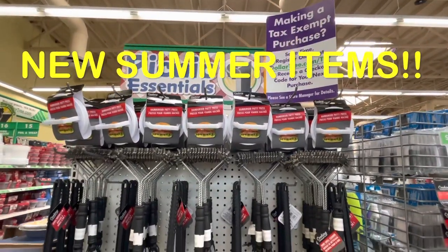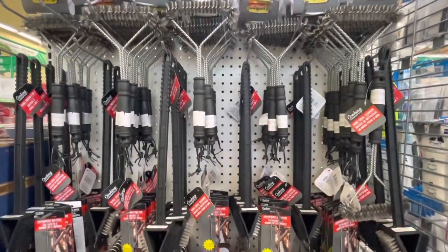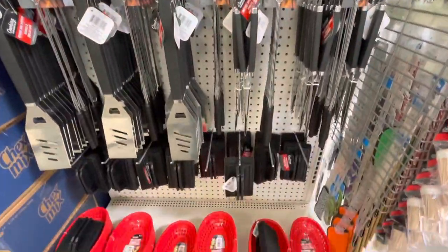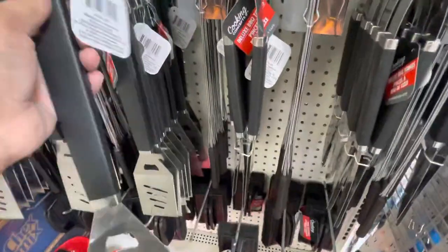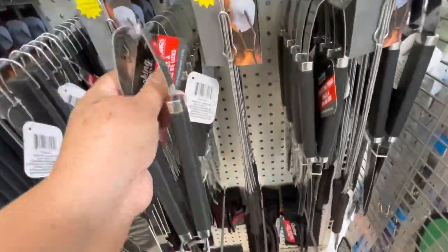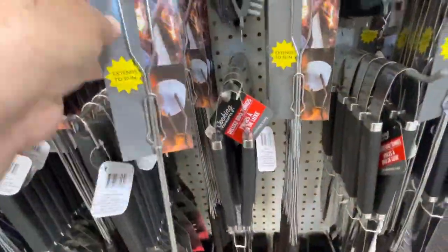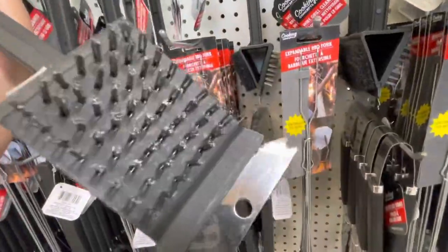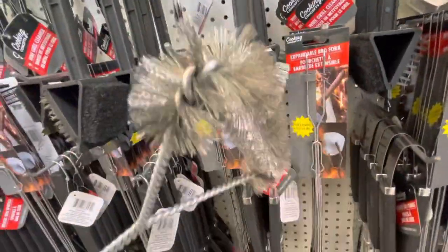Summer is here! Here are new items for summer — look, this one is for your barbecue, see all the tools you need for just one dollar. That's awesome, because usually each of these supplies is five dollars or more at other stores, so this is a great deal.